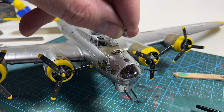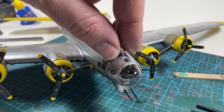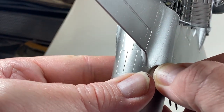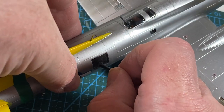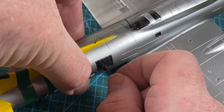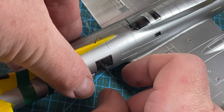I quickly go around the plane fitting in the last few aerials. Finally the rest of the guns: the ball turret goes into position in the belly — it's a tight squeeze but it does go in — then the waist guns go into their windows, and that is that. My B-17G is finally complete.